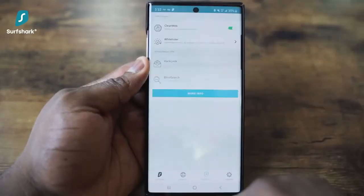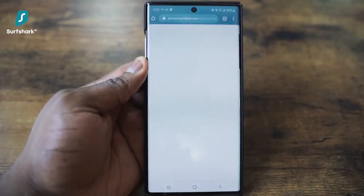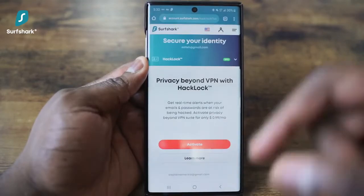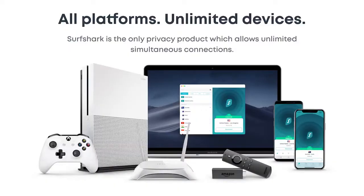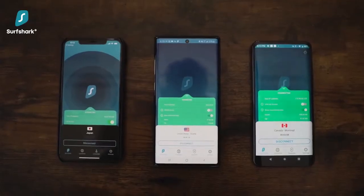HackLock gives you real-time alerts when your emails and passwords are at risk of being hacked. For me, this is a great personal tool because I wish I had this earlier in my life. A feature I do like with Surfshark VPN is that it offers unlimited access to as many devices as you like at the same time.